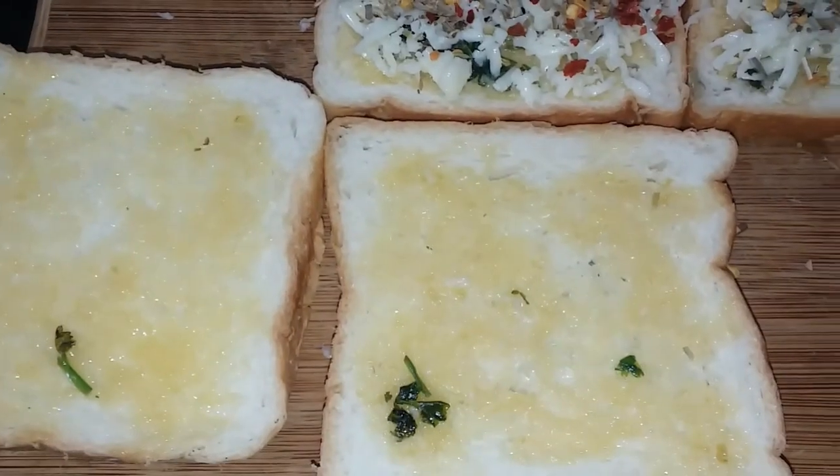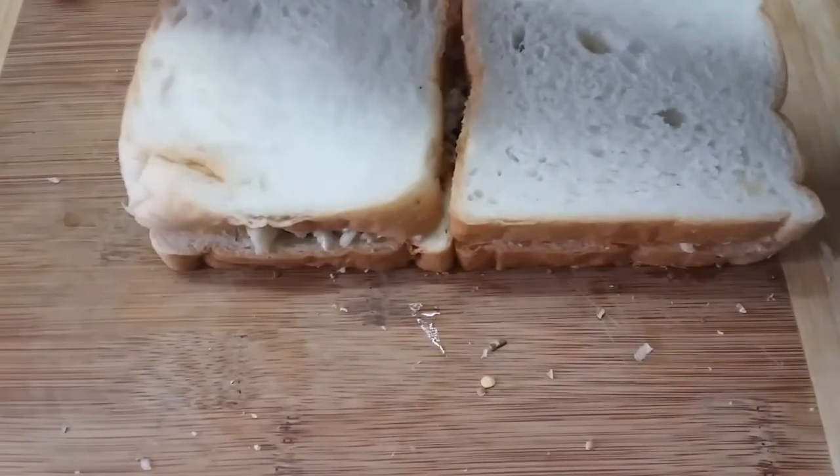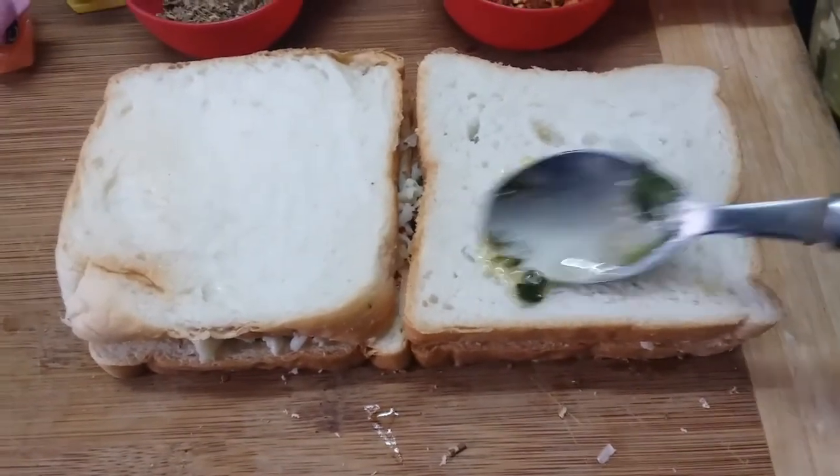Add a little butter. Add 3 ingredients, mix the garlic and butter.